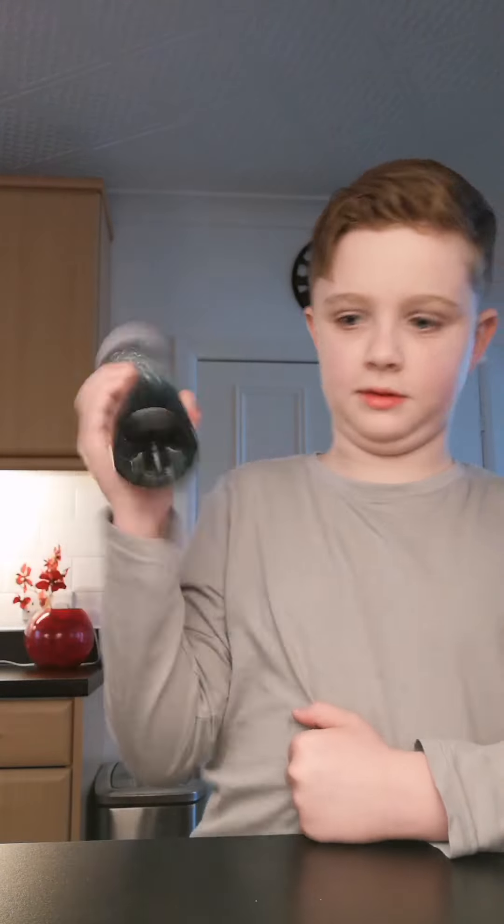That filled up quickly. I think that looks satisfying. All right, now let's empty it.